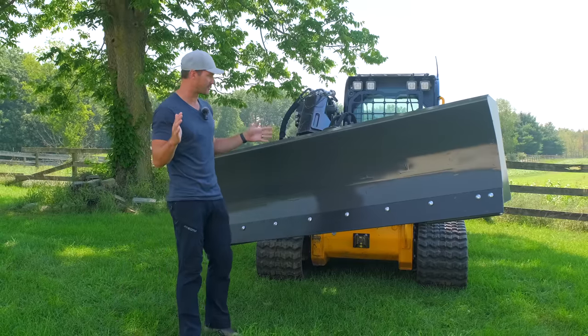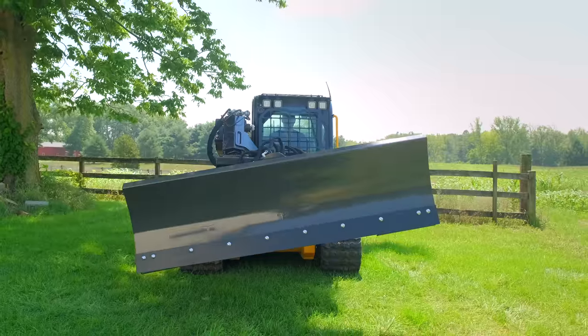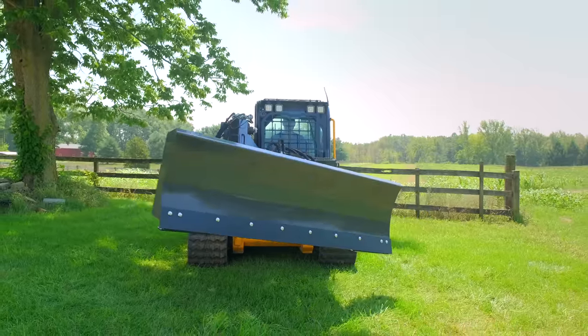Folks, this is one massive piece of steel right here. An 8-foot, 6-way dozer blade by Ironcraft. We'll tell you more about it, all the details and the specs.